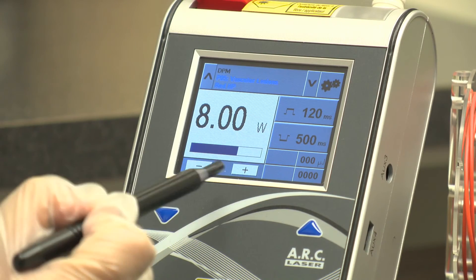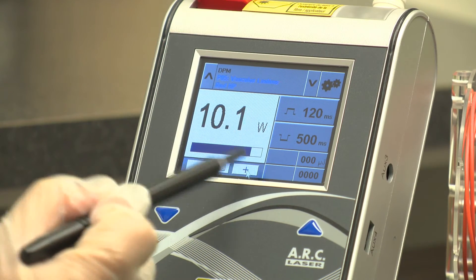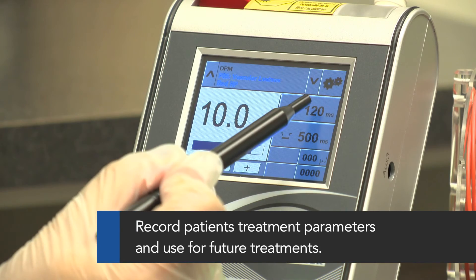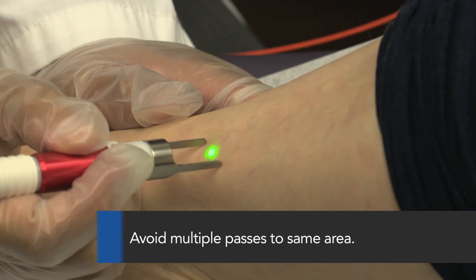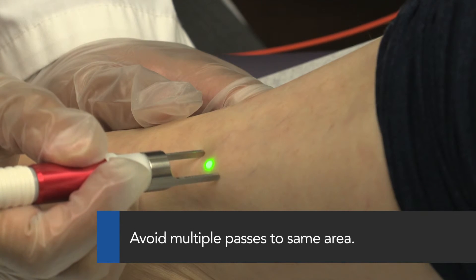Adjust the parameters as long as the skin allows it. Make sure to record the patient's parameters for future treatments. Avoid multiple passes on the same area in one treatment.